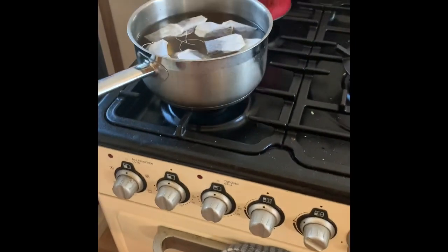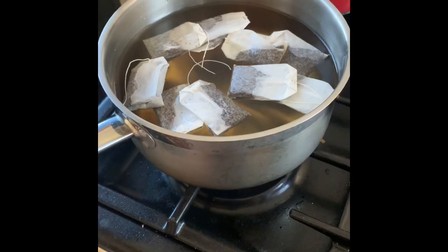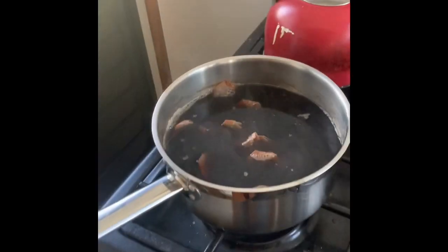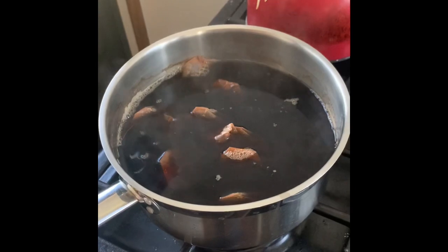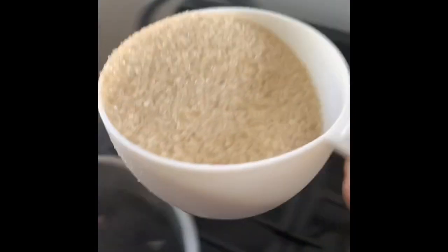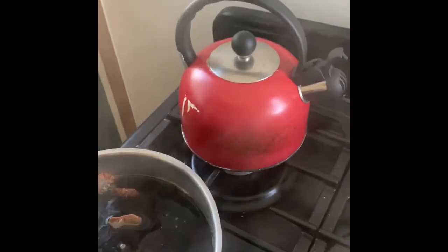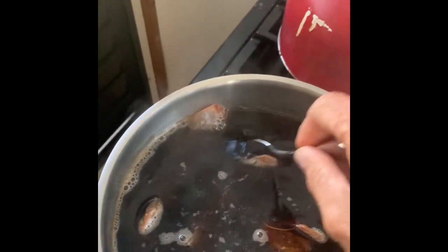I usually let that come to the boil and turn it off, then add two cups of sugar. I'm just about at the boil now, so I'm going to switch it off and add two cups of sugar. Just stir that in. Now we've got our tea that's brewed and cooled down with the sugar in it.